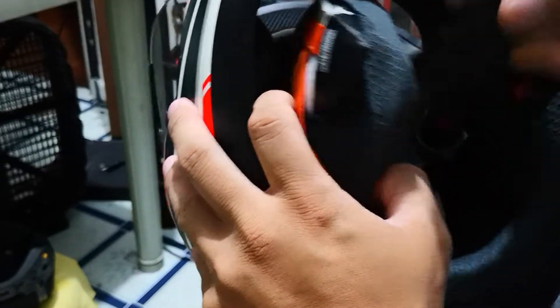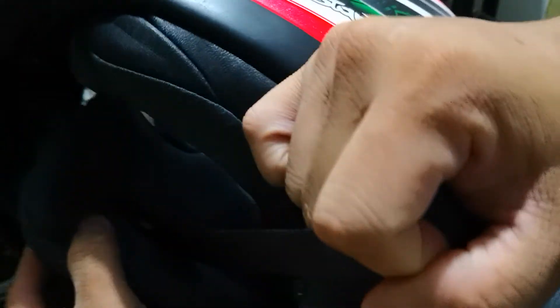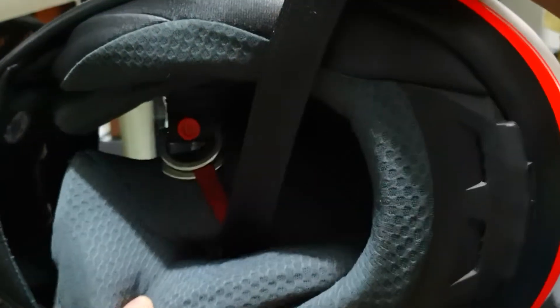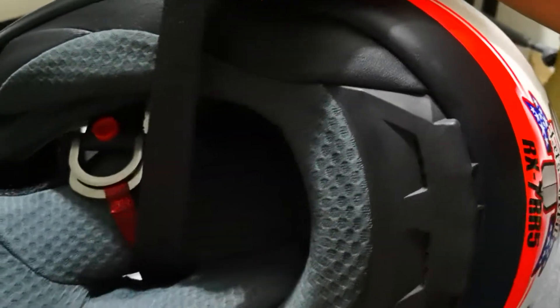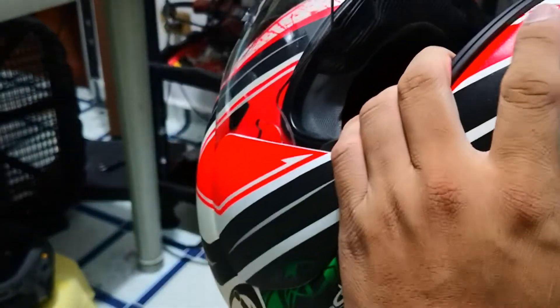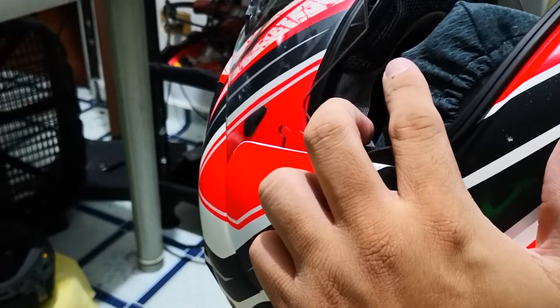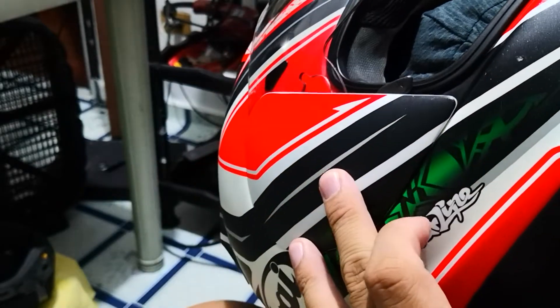Make sure the strap holds. So the first step is to take the other end of the cheek pad — this one goes here.